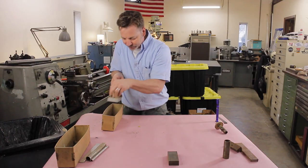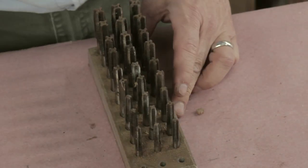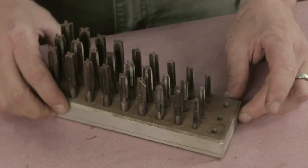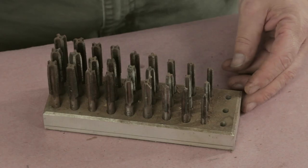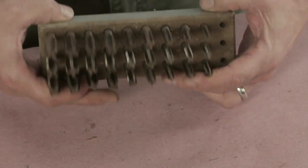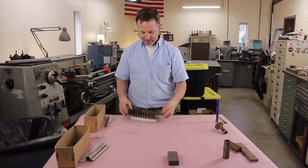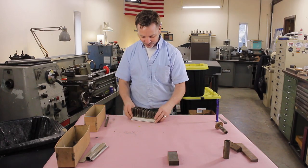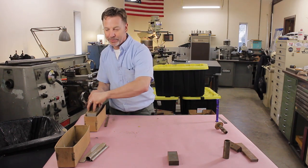Here's something beautiful — a set of taps. And we're not talking just a set. We're talking you've got your plug tap, your bottoming tap, and your taper taps, all set up both fine and coarse. That is a great collection right there. Definitely worth the price of admission.